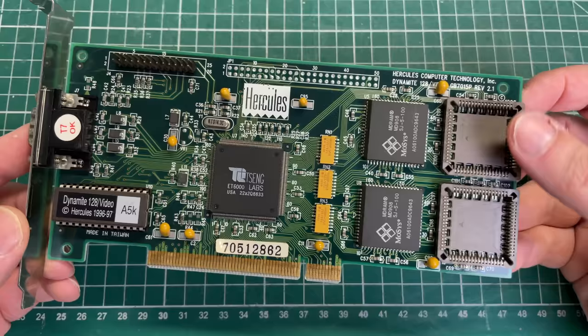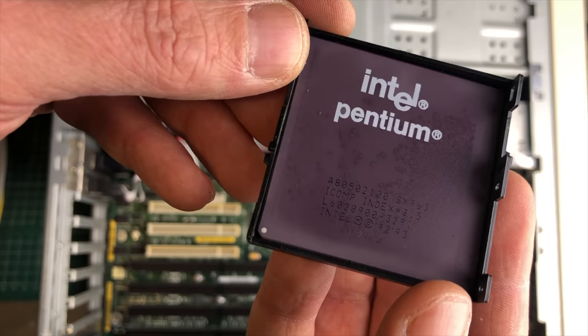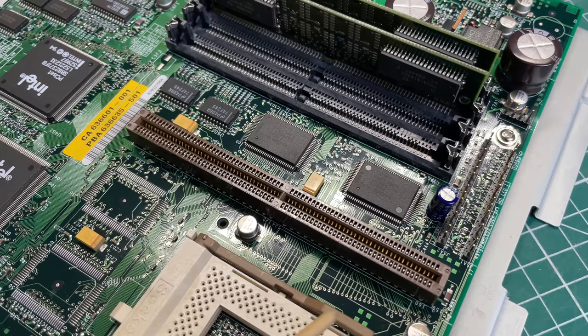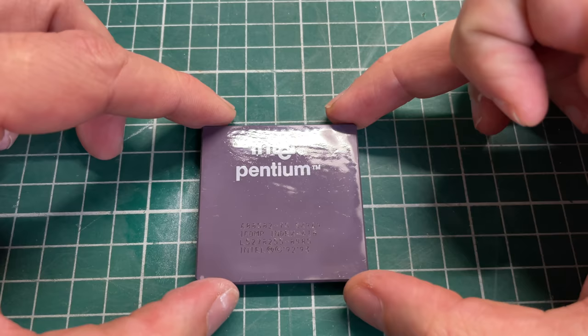Or what about swapping in an Intel Pentium 100 MHz CPU — would that 25 MHz speed bump make much difference for these games? Should we look at adding Level 2 cache and see how the system performs? I have a feeling we're not quite done with this Pentium 75 yet, so you'll probably see it in a future video. I hope you've enjoyed this one — please consider liking or subscribing if you like this type of content. See you soon!